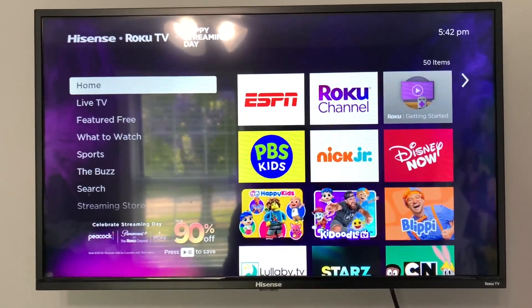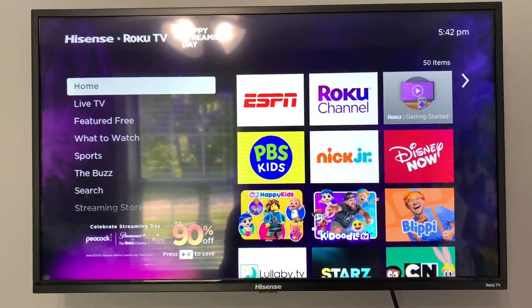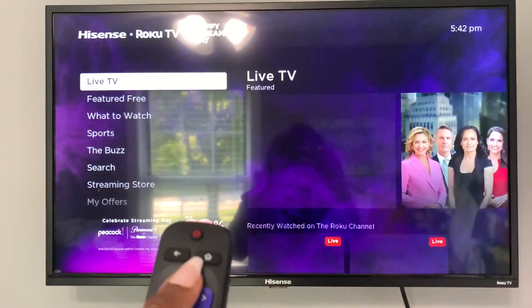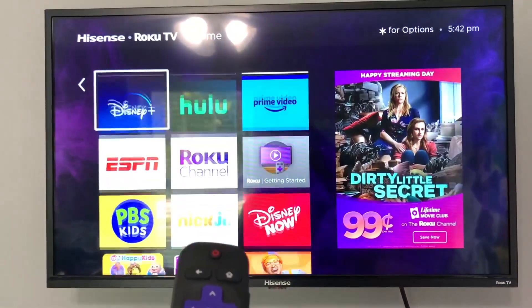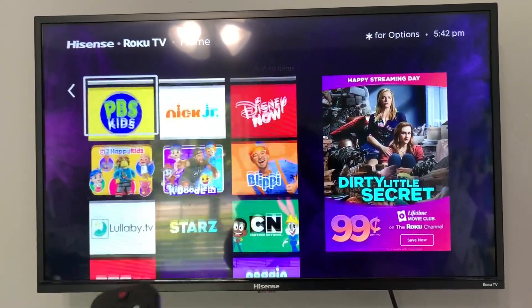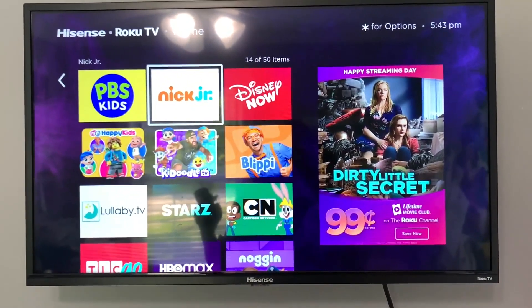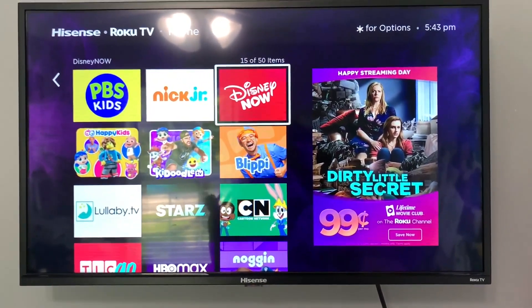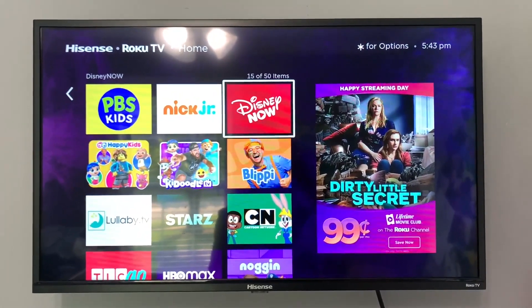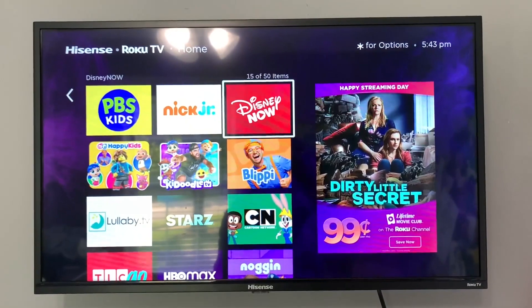Outside of that, this has been absolutely such an incredible purchase. On top of being able to set this up so easily, you can put whatever streaming apps you want on this. So for instance, I've got my usual stuff — ESPN because my hubby loves sports, and all the educational fun programs for the kids: Nick Jr., PBS Kids, Disney Now, Blippi. You have so many different options to really make the experience awesome, since this is literally my TV in the kids' room. I always like to make sure I can control and know what they're watching on a regular basis.